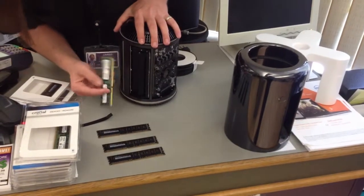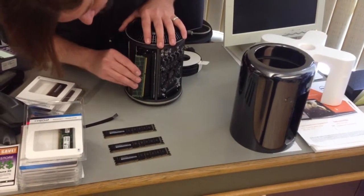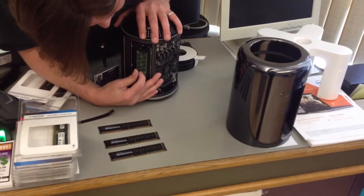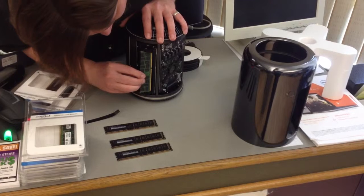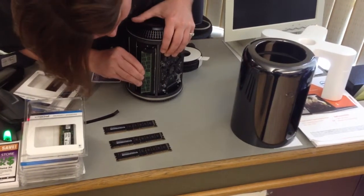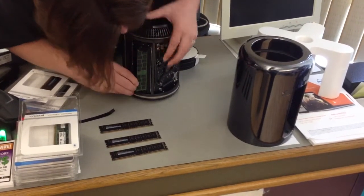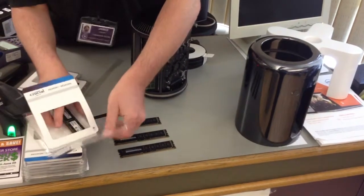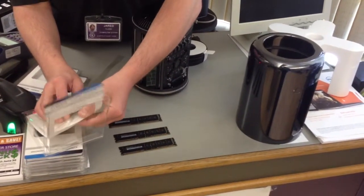It should go back in the same way. Do you need help with something today, sir? I'm looking for a battery for a MacBook 13 inches. So that's the old one — it should clip. I think we have that handy, it's behind the counter.